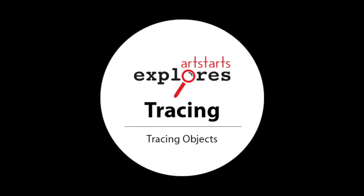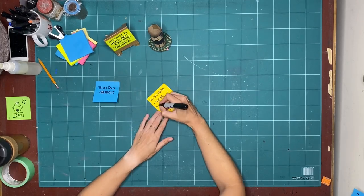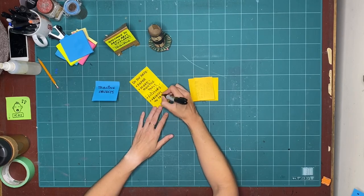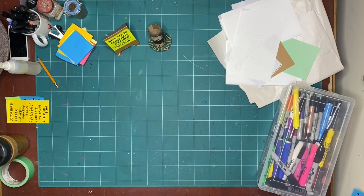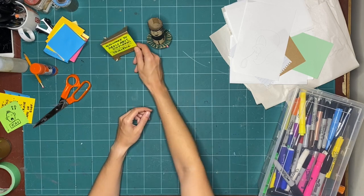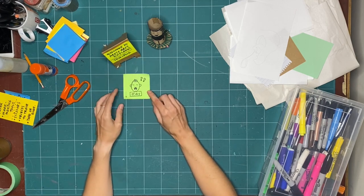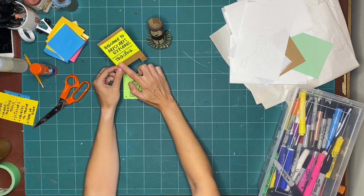Let's get making together. Hello everyone, and welcome to Art Starts Explores. My name is Kay Slater, and I'm the Gallery Coordinator and Preparator at Art Starts in Schools. This week, we're going to continue our exploration on tracing.